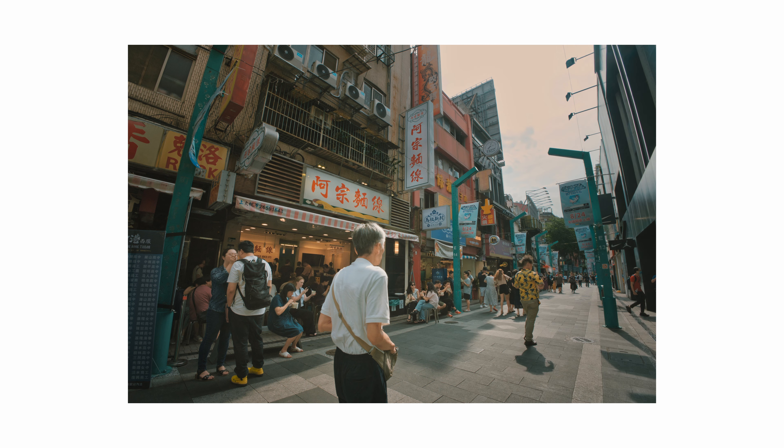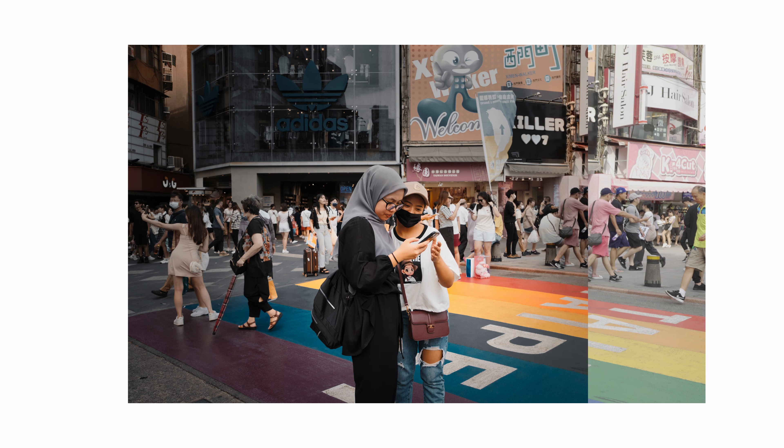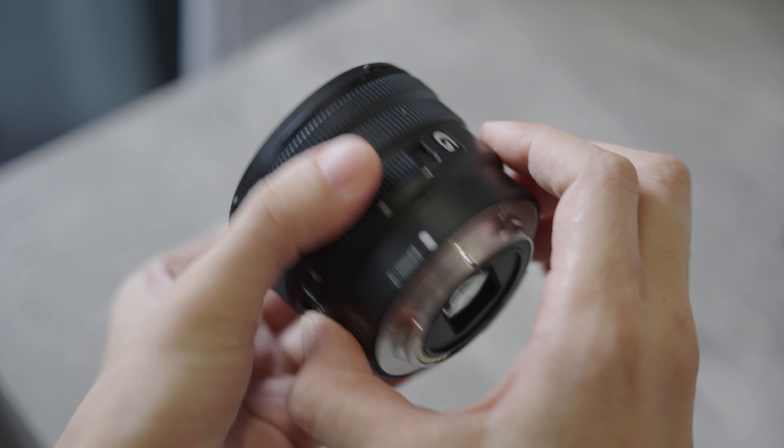Leave a comment to let me know what you think about taking photos or videos with a wide-angle lens, and which is your favorite wide-angle lens. Thanks for watching — I'll see you next time!